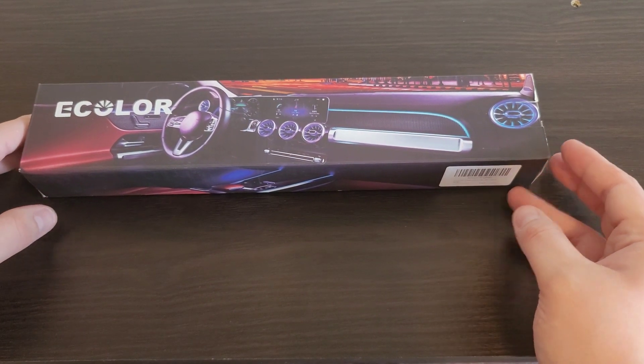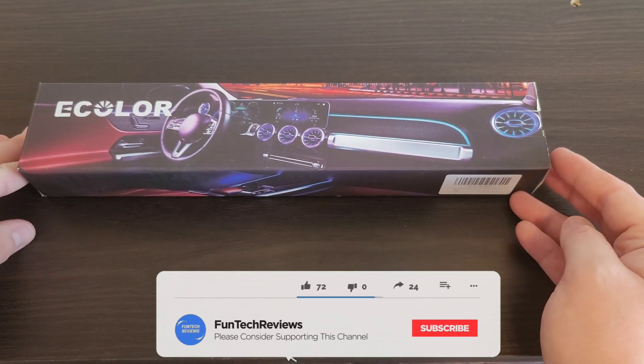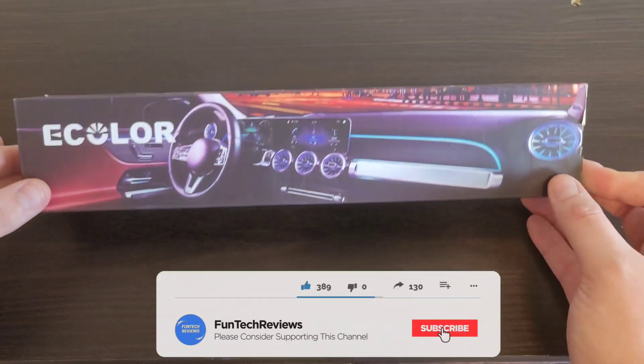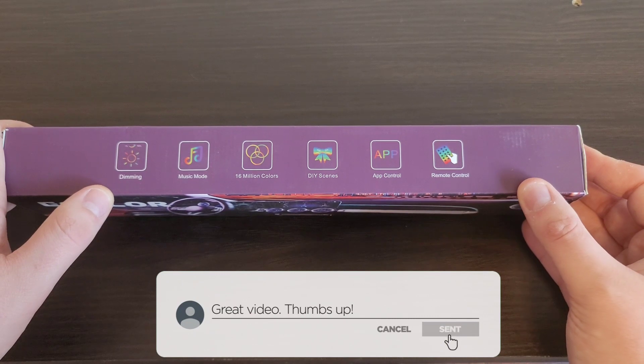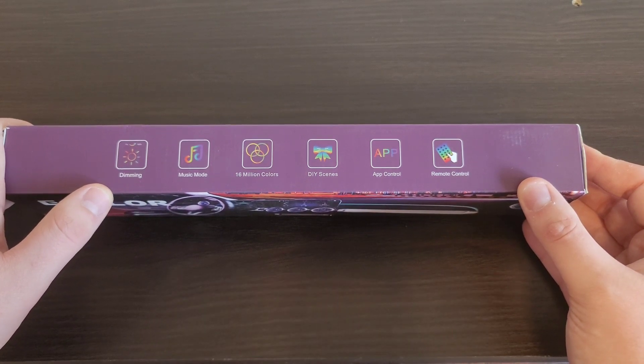Hey guys, Fun Tech Reviews here back with another product to review. Today we got the E-Color LED light strip for your vehicle. Some features include dimming, music mode, 60 million colors, DIY scenes, app control, and remote control.